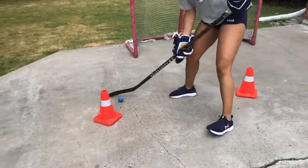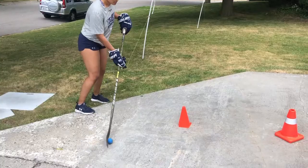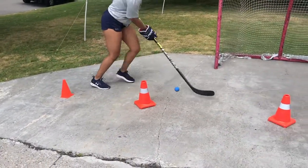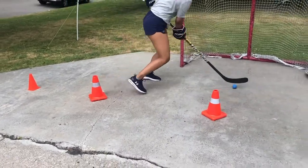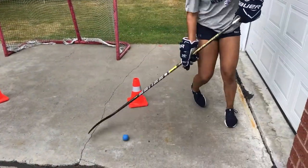Our movements should be quick and short dribbles in front of the body. On the forehand side of the body, push the ball away from the body to entice the opponent. Quickly pull the ball back using the toe of the blade. Extend reach to the backhand as wide as possible and repeat at each cone.